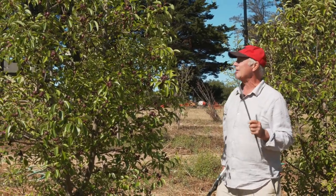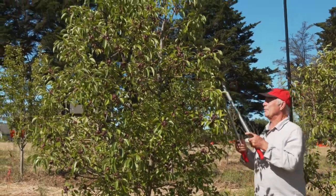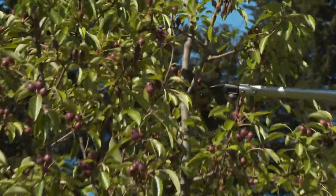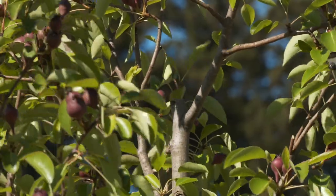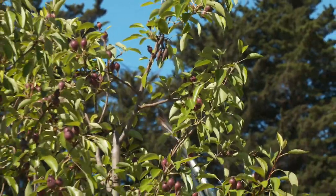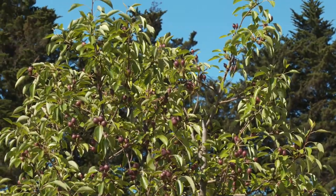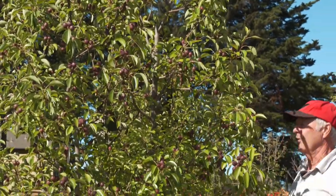But before I do that, I'm actually going to make an adjustive pruning cut. If you look at this branch, it's the most vigorous of them all, and I would like it to be a little less tall and vigorous. So I'm going to prune that out. And in doing that, this is now more along the lines of the other three branches in terms of height and vigor, and I also began the process of allowing light to fall into the core of the tree.